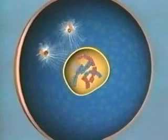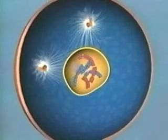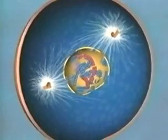Meanwhile, protein fibers grow from the migrating centrioles, forming a latticework of spindles. For reasons scientists don't fully understand, the nuclear membrane suddenly disintegrates.